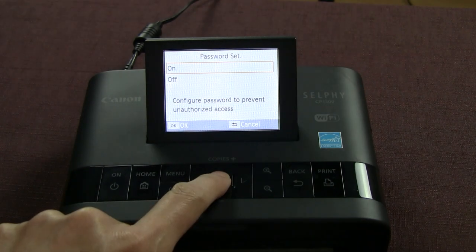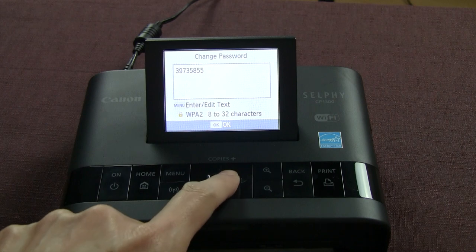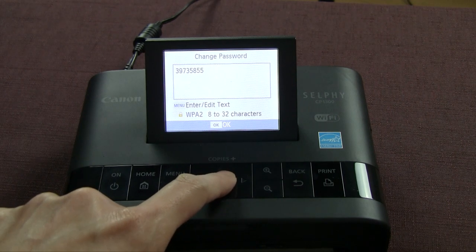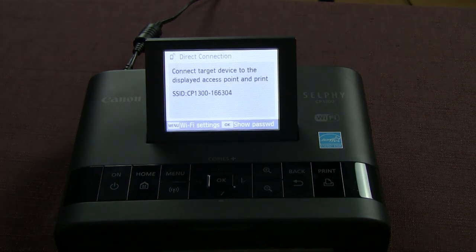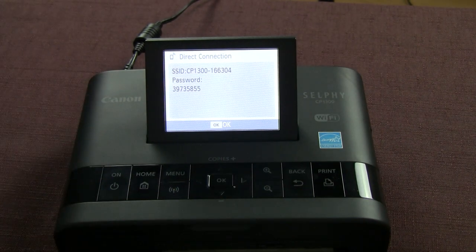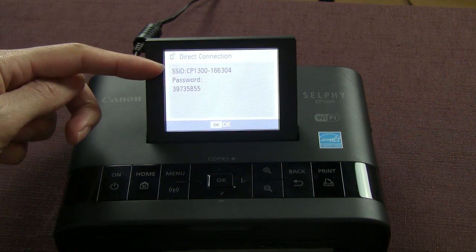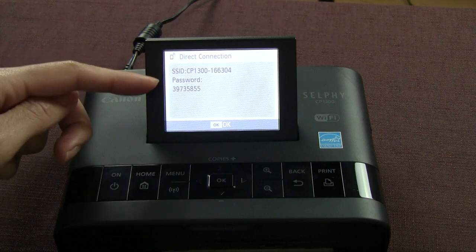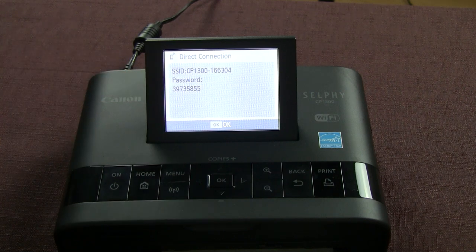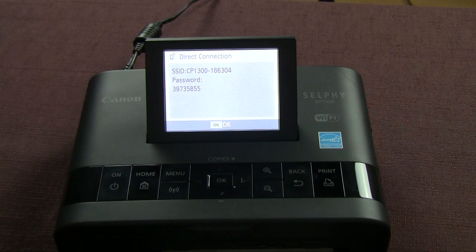It asks if you want to set a password — this is optional. I'm going to say yes, I want a password. I like having a complicated password. I'll say okay, and now I'm going to say okay to show the password. If I'm at a party and want to allow friends to print to my device, I'll tell them to look for the network name CP1300 and enter this password so they can connect wirelessly and print directly to it.